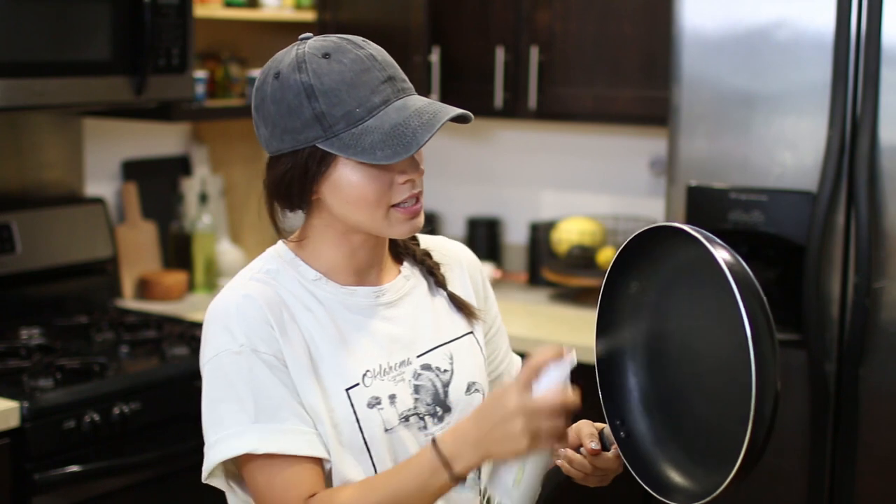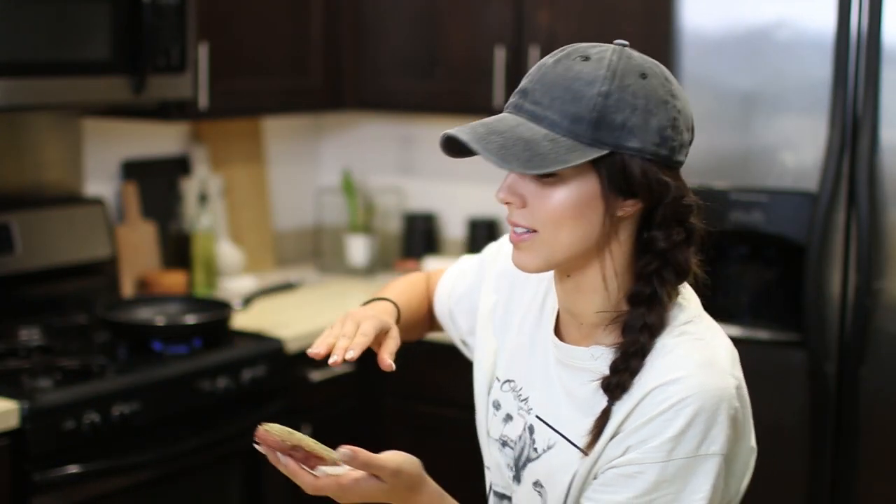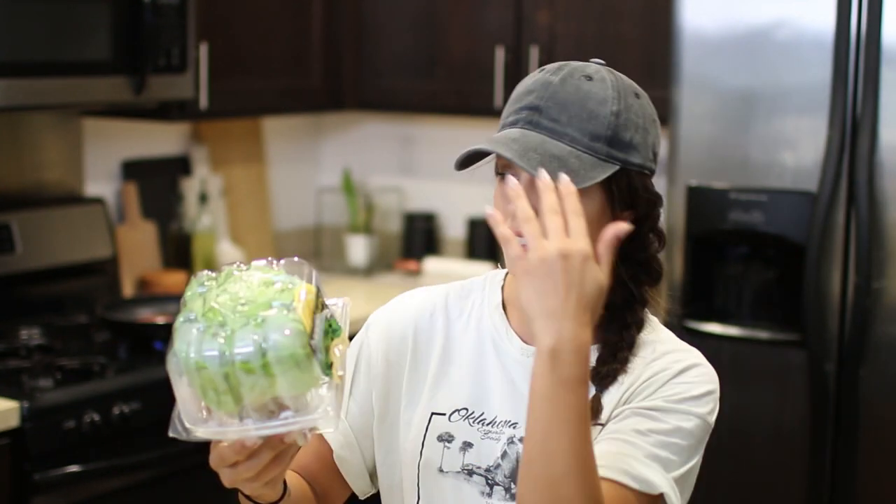Grab a pan with some non-stick spray. Put your burger patty on the pan face side down for three minutes. While that heats up, we're gonna prep the toppings but we're gonna start with the bun. Instead of using a bun or bread, we're gonna wrap it in lettuce which is protein style. I have butter lettuce. At first I was using iceberg lettuce and then I discovered this.